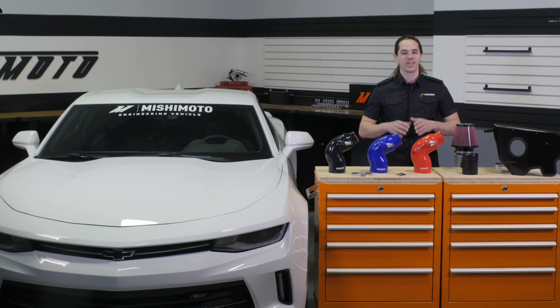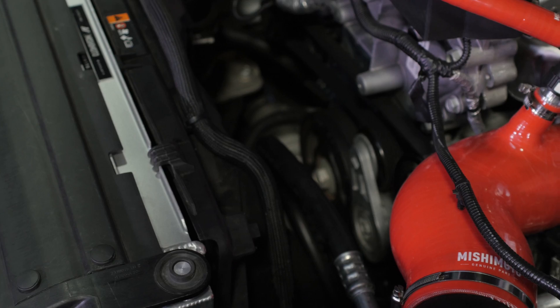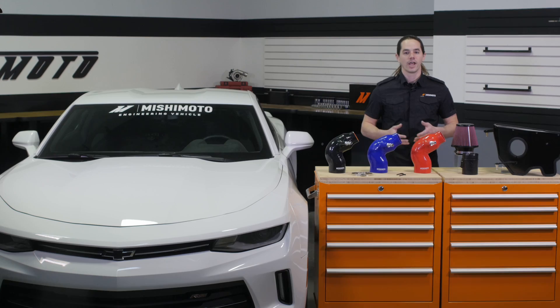This performance air intake is dyno proven for maximum gains of 21 wheel horsepower and 18 foot pounds of torque. Air fuel ratios were monitored during development to ensure that this intake is safe to run with a stock tune.